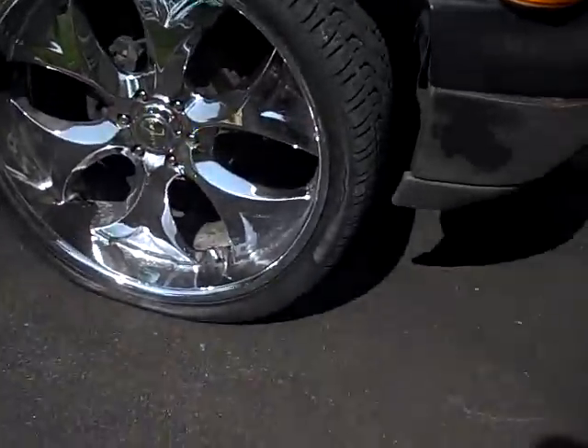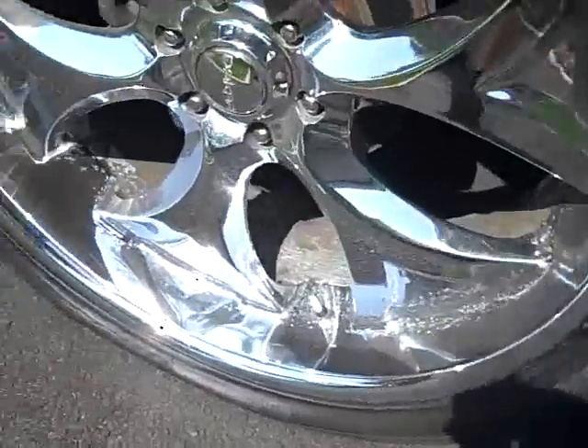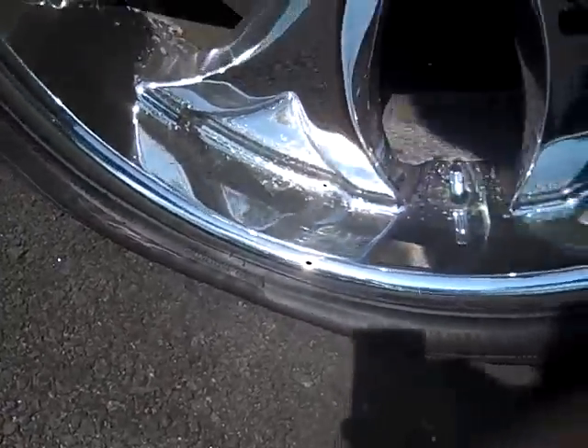I pulled out the truck and the first thing I noticed — I think you guys are going to know it — this is a flat tire.